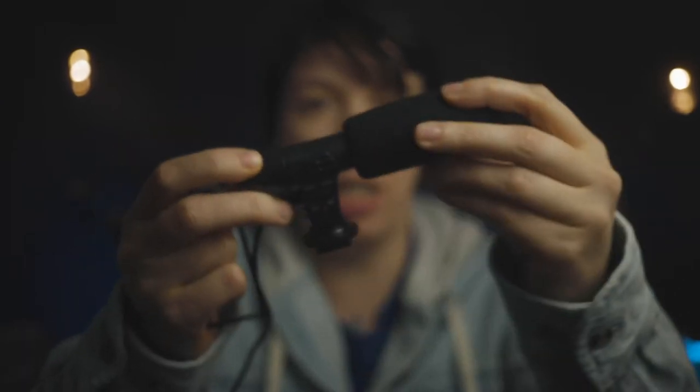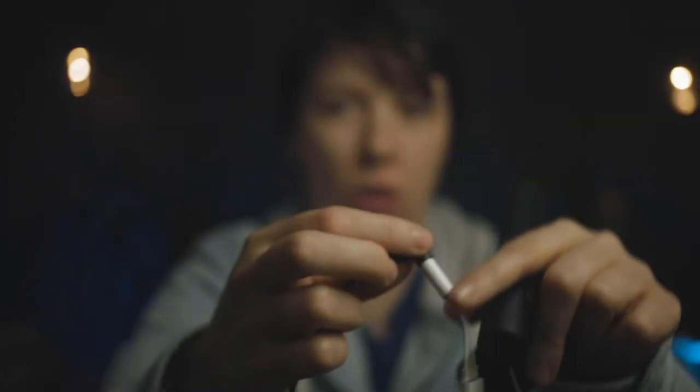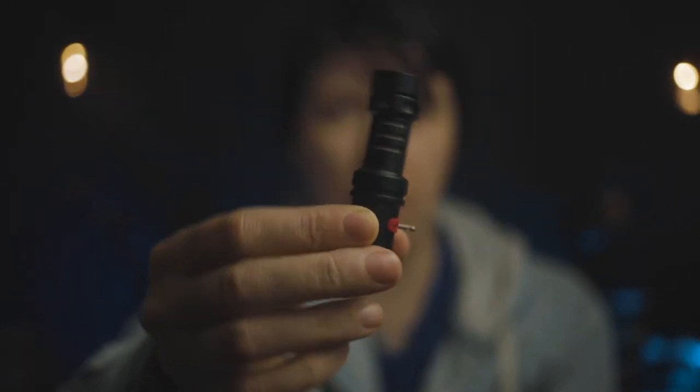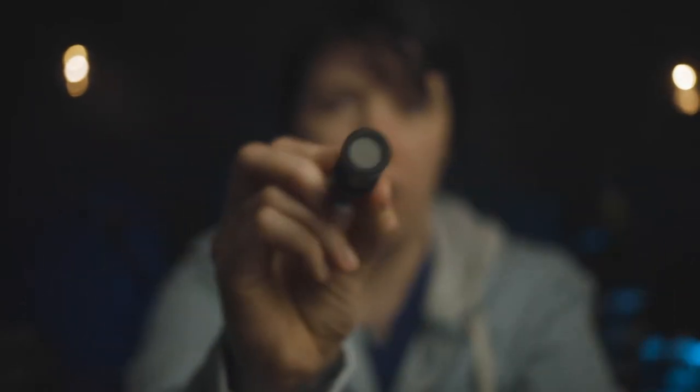We're going to start with this Bauer shotgun here, which connects to the iPhone with this dongle. You can actually use this on an Android, or you can use this dongle. We're going to put that up against the Rode VideoMic MEL, which has the lightning connector and is made for the iPhone. This one costs about $80, whereas the Bauer costs $15.